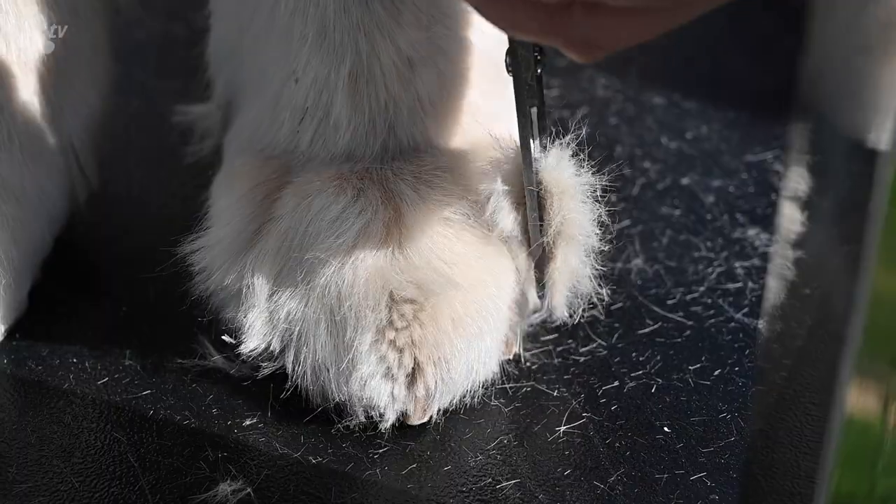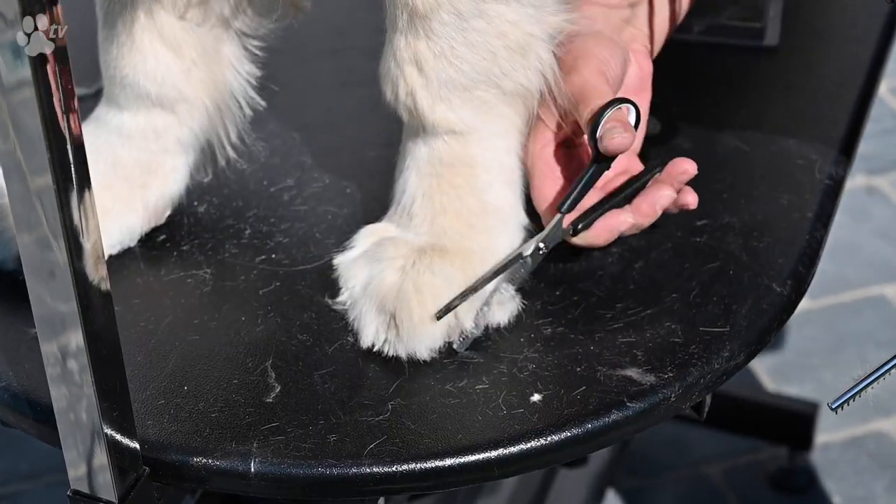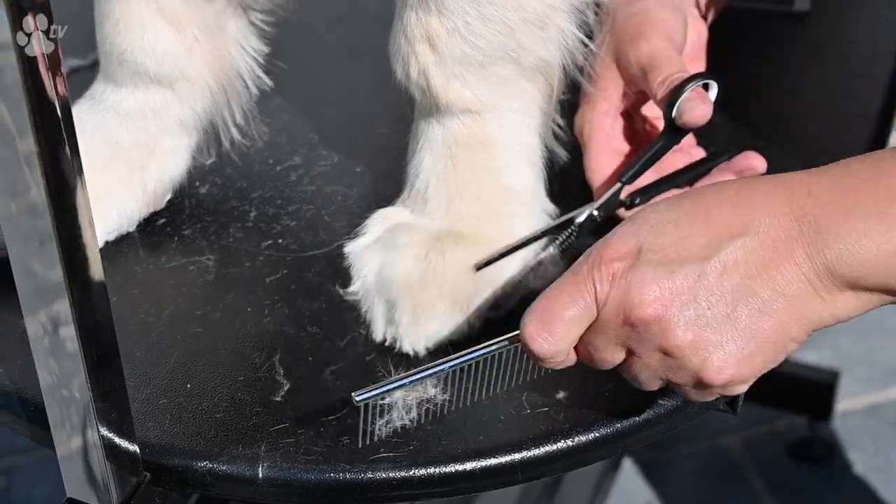It's best to always cut with or against the coat growth to have no markings and no scissor markings. Cut a few times and comb the loose hair from the coat. Repeat as much as you want.